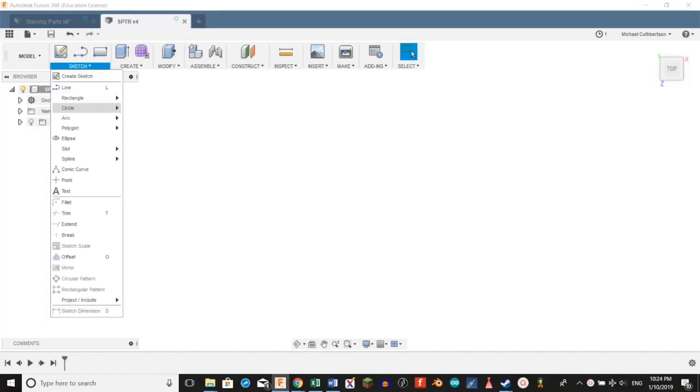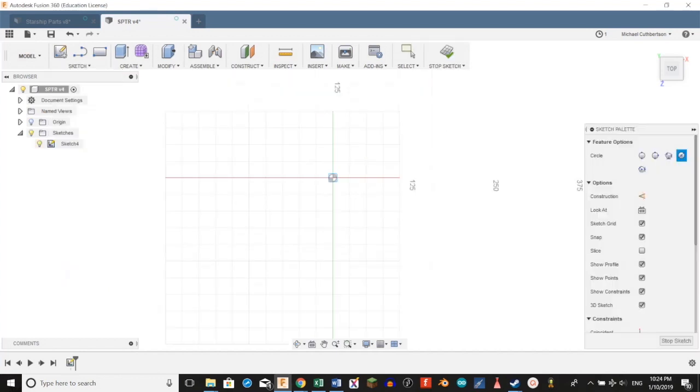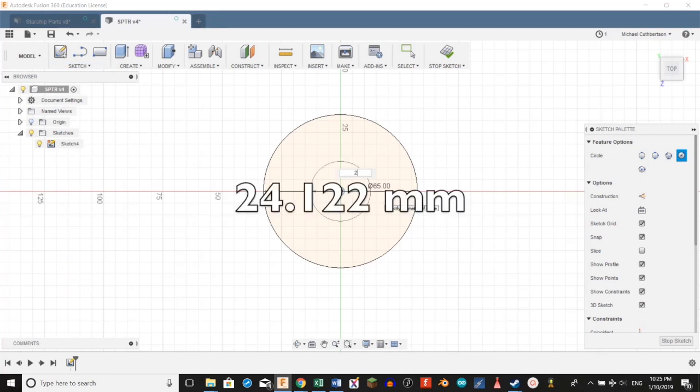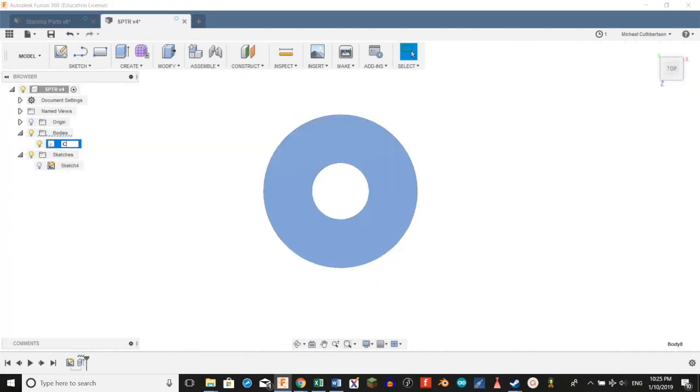We're going to go to Sketch, Circle, and then select a center diameter circle. Then select this plane. We're going to set a diameter at 65 millimeters. We're going to zoom in and create another circle. We're going to set that diameter to 24.122 millimeters. Then we're going to select this profile, extrude it, and set the thickness at 3 millimeters. Just label this center ring.